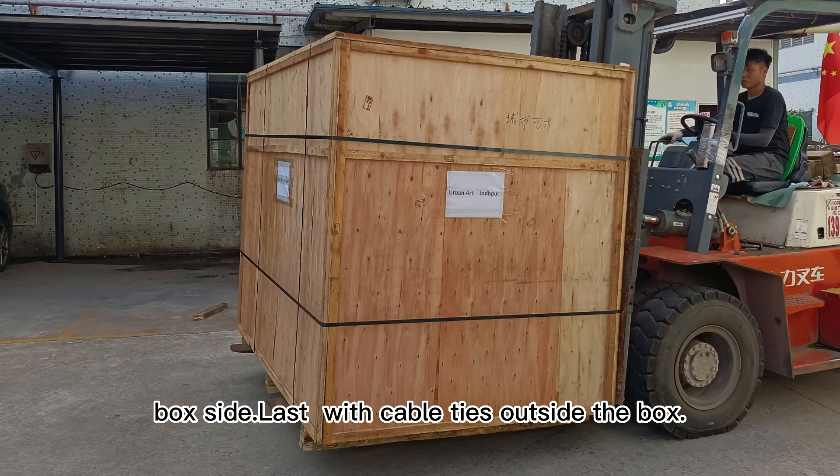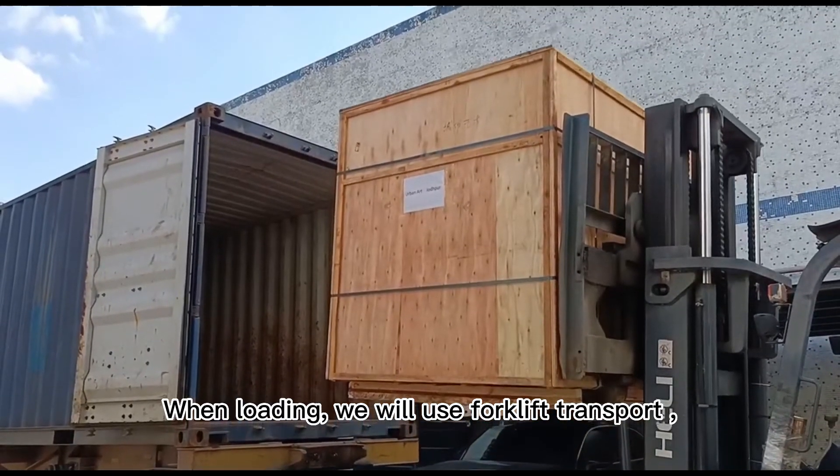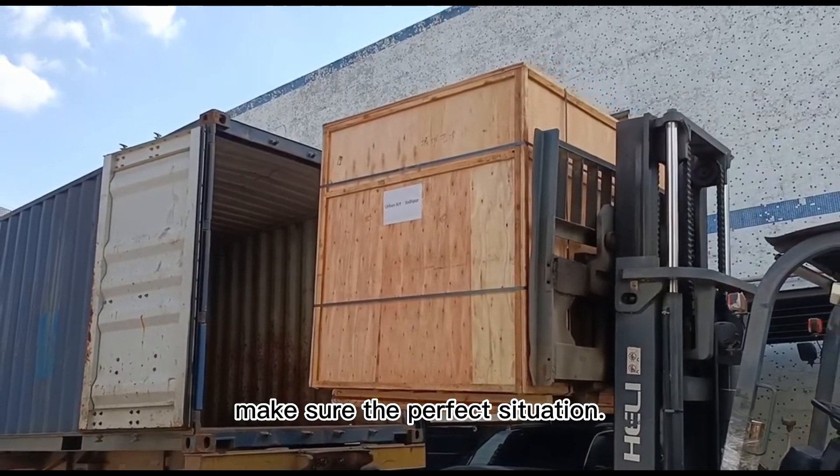Last, with cable ties outside the box. When loading, we will use forklift transport to make sure the machine is in perfect condition.